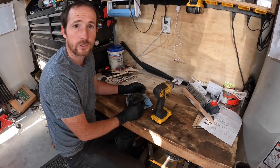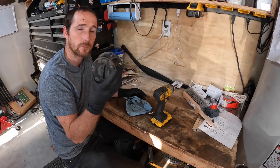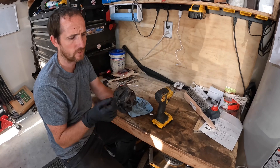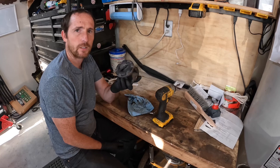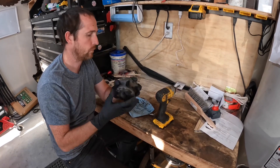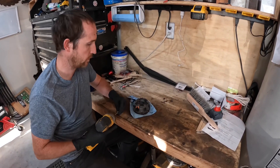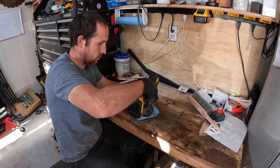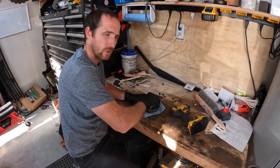Welcome to the channel. Today we're going to rebuild a hub — one of the locking hubs on a Geo Tracker. This one came from a '90 Tracker; it's one of the stock hubs. Sometimes they have a different style with plastic in them, but these are the good ones. I pulled it from the junkyard and it's stuck — it won't go. These are really easy to fix. I've got a 5mm Allen to zip these out.